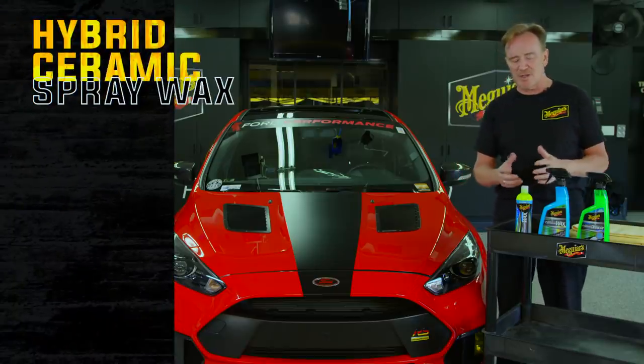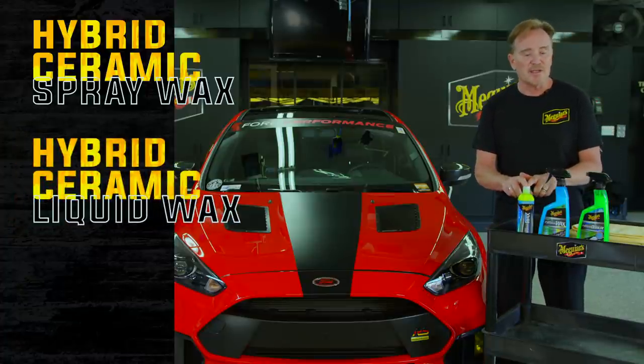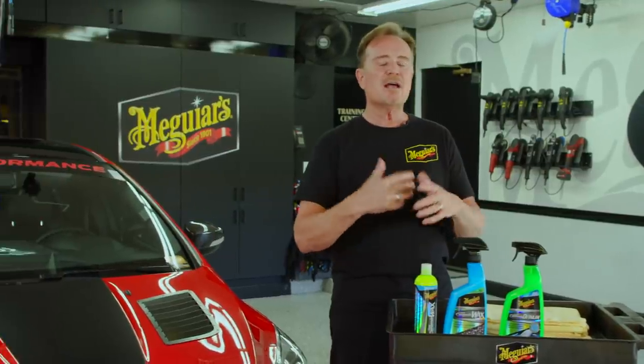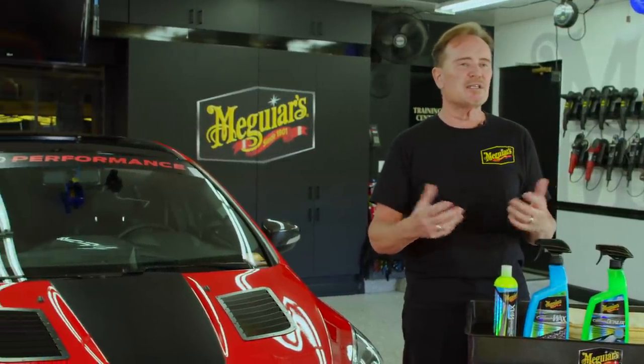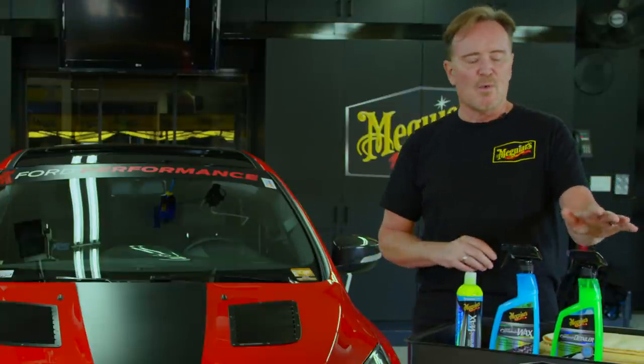Now if you're going to use the liquid wax, you can still use the spray wax a couple of months down the road to kind of boost things up a little bit. But don't forget, if you want to maintain that intense water beading when it comes to removing light dust, fingerprint smudges, and bird droppings, things like that —